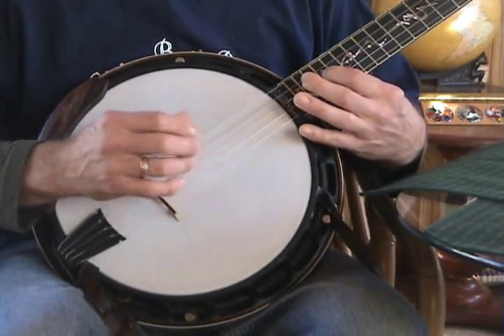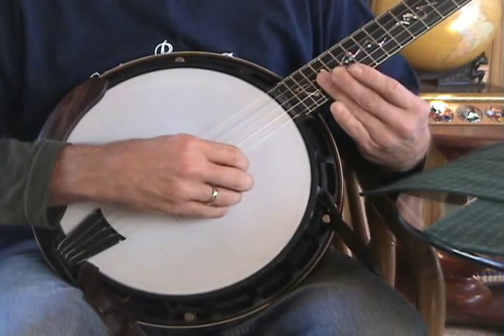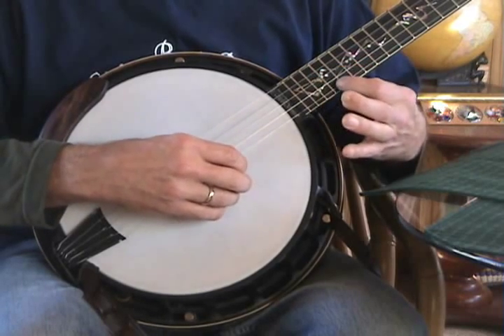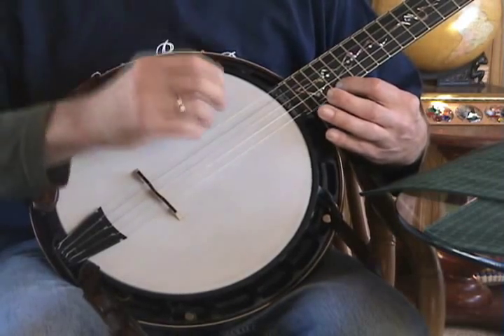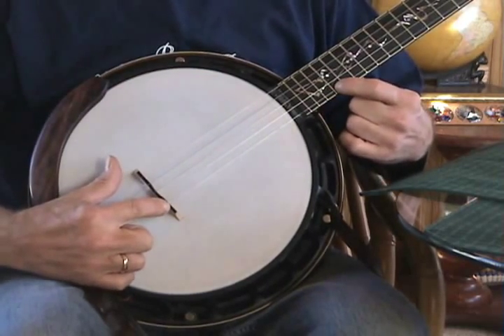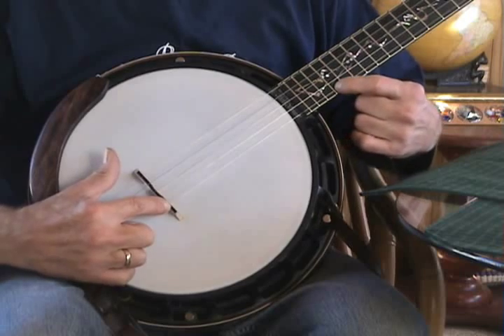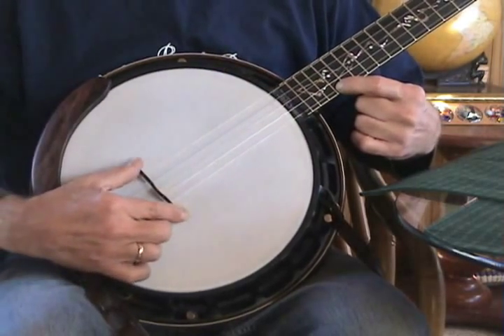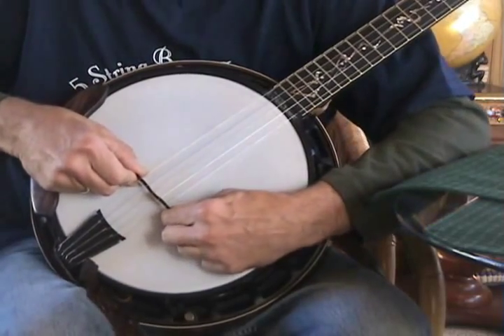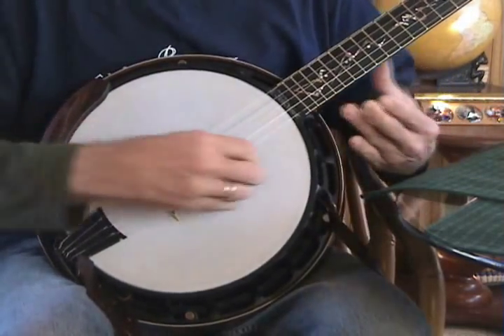The 2nd note is a little bit sharp. Let's try it on the 1st string. If you can hear the difference in notes, that means the fretted note is a little bit sharp because the bridge is too close to the neck. We have to move it back a little bit, and we'll try it again.